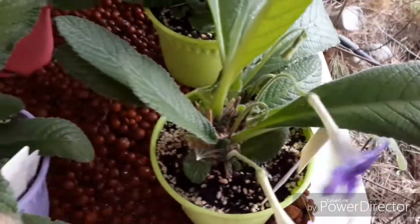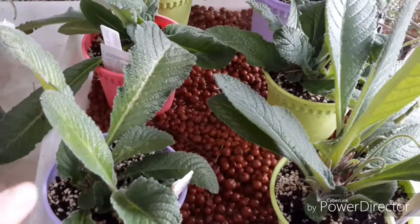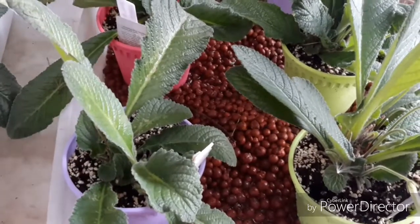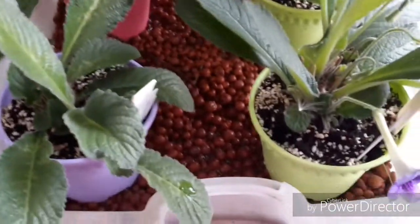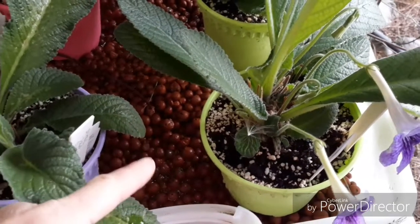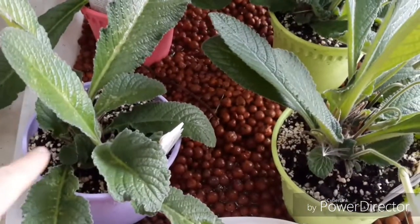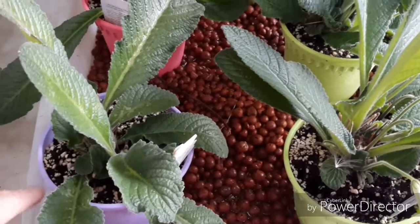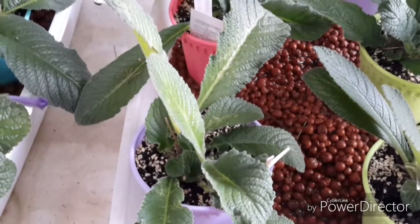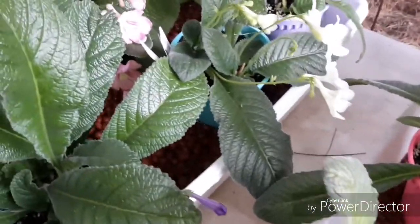They more or less take the same care as an African violet. It's not recommended to get the leaves wet or the crown wet. I'm keeping them in trays with water underneath on this Hortag or clay pellet stuff, but every now and then I'll come and pop a little bit of water in the top of the pots. Generally they're reasonably easy to look after and I'm just so pleased I didn't completely lose them.